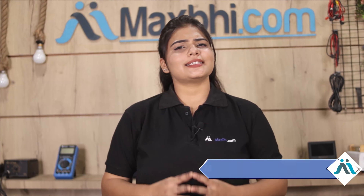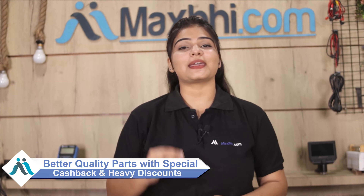Maxp.com, in the past 6 years, has delivered phone parts to thousands of happy customers. Don't wait — order now and get special cashback and heavy discounts on your product, and enjoy better quality parts for your phone.